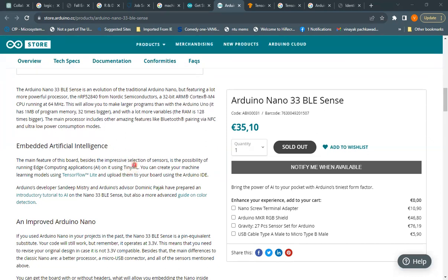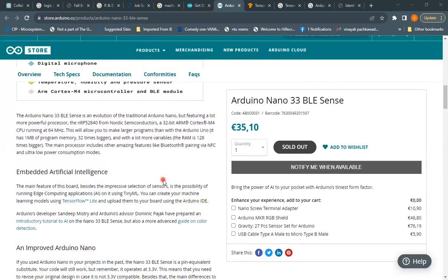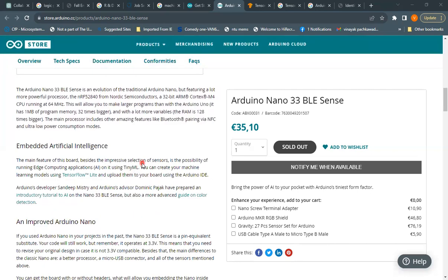Another key feature is that this is an embedded artificial intelligence equipped board. You can run edge computing applications such as AI applications using TinyML, the machine learning development platform. You can create machine learning models using software such as TensorFlow, and once your algorithms are developed, you can upload them to the board using the Arduino IDE.